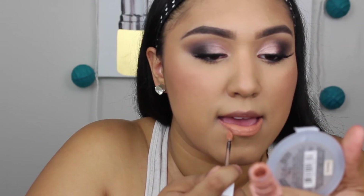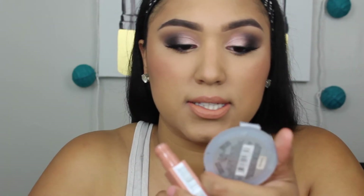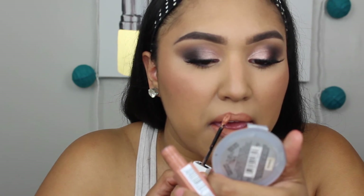Now moving on to the lip. I recently purchased the Maybelline Superstay Matte Ink in the color Driver. I really like the applicator on these because it kind of lines the lip for you. My lips are very uneven so that's nice! But I feel like the lip color doesn't quite match her look, so I'm going over it with the Tarte Glossy Lip Paint in Obvi. Everything is done — last but not least we're going to spritz — basically drown — the face with setting spray.